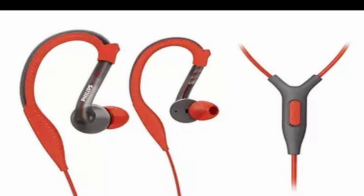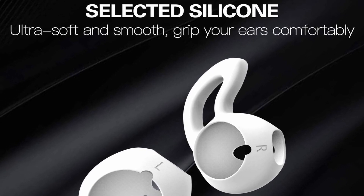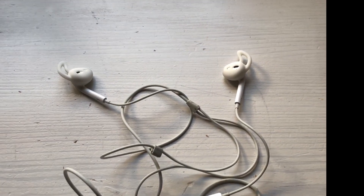Now I'm back using the Philips wired earphones again. Next step: I've bought small wings to put on Apple wired earpods, which I will use later on.